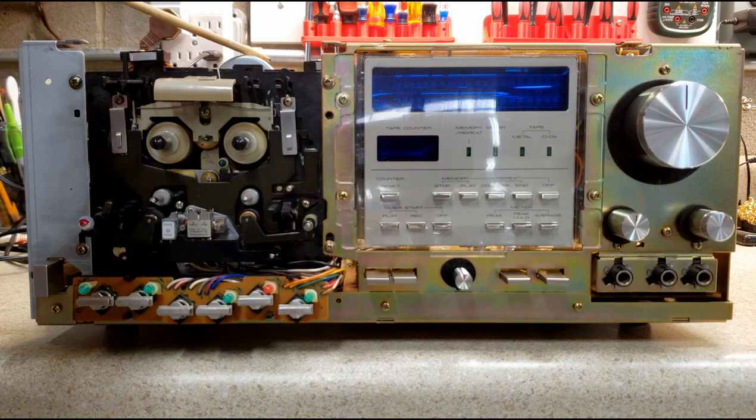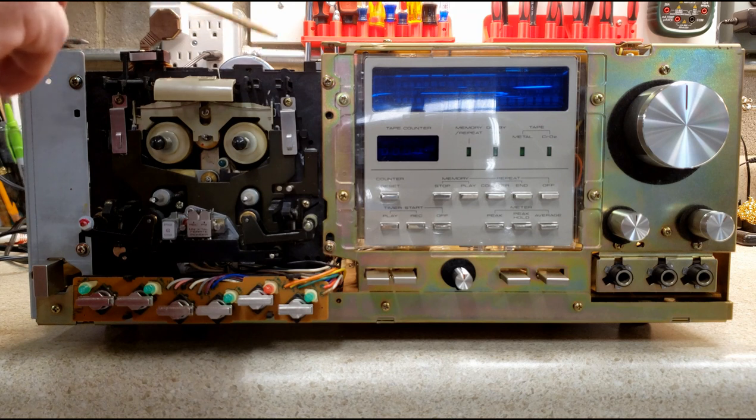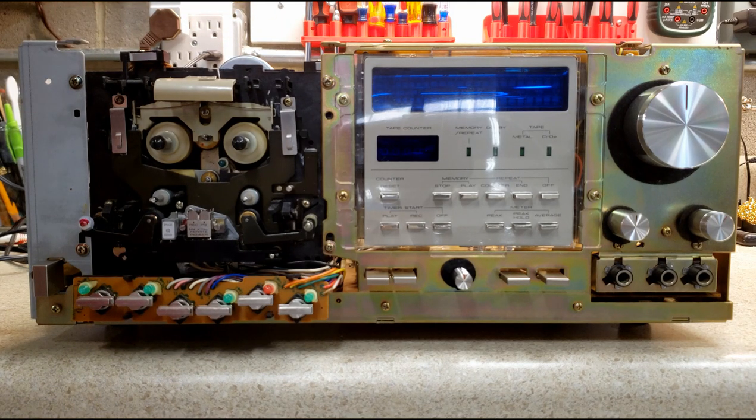I rebuilt the take-up motor — I'm doing that with all of these units. These take-up motors, once I take them apart, I many times find that they're really dirty inside. When you think about 40 years of rewinding tapes, this motor actually operates at two speeds: at 12 volts it's full speed, at 6 volts it's take-up. Taking it apart, cleaning it, and basically refurbishing it makes it good for another 40 years.